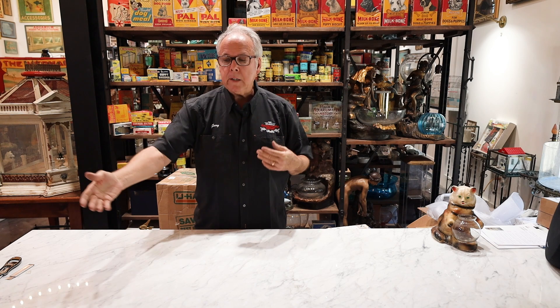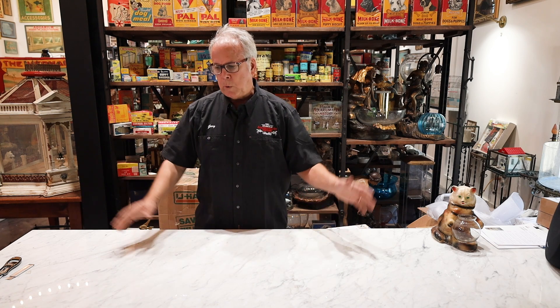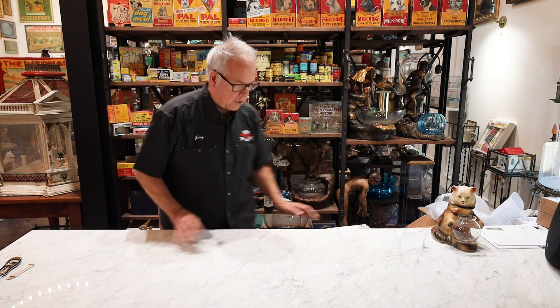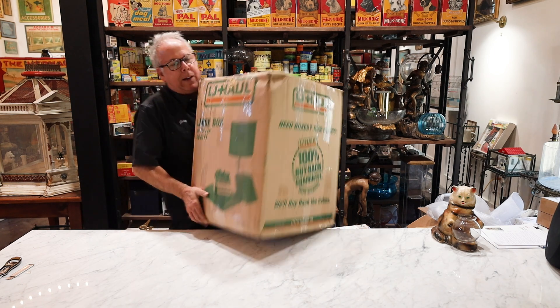She came back a week later and said, well, how about a hundred dollar donation to my church? I said okay, I'll take it. So I actually sent two hundred dollars to her for her church and got the Chalkware in, which is in this box, and I've had it for a couple of weeks.